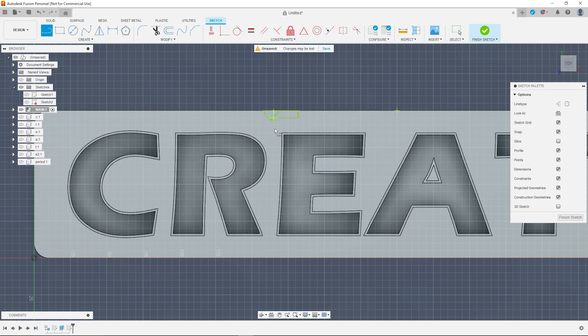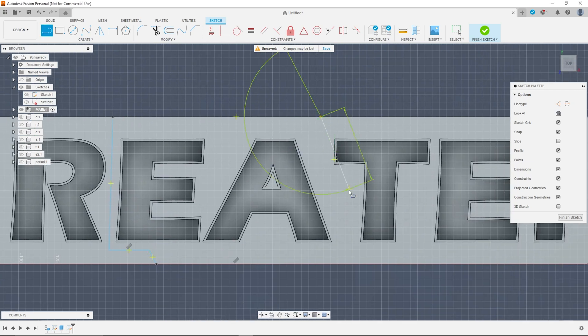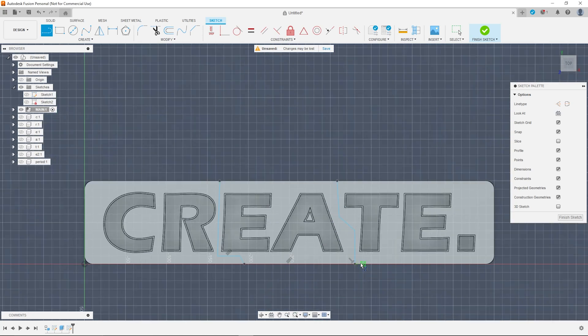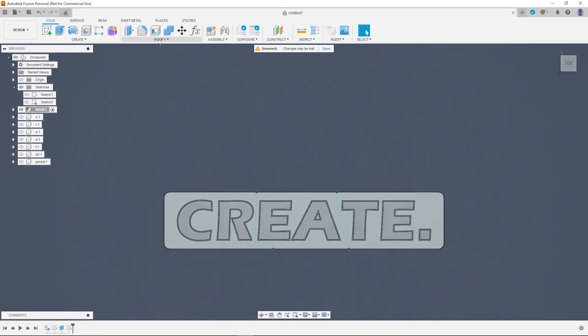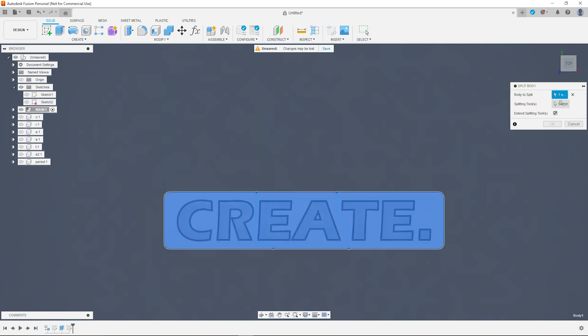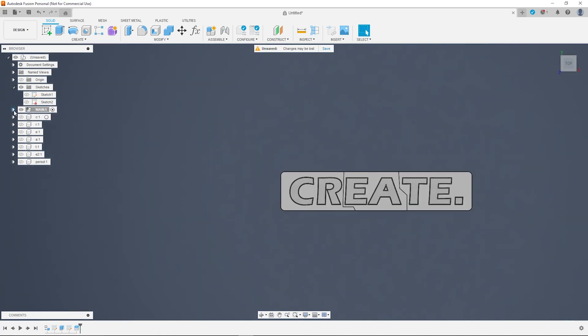Because my 3D printers weren't big enough to print this all in one go, I had to split the main body into different pieces so it could all fit onto one build plate, and then assemble it together at the end. I chose to roughly split two letters at a time — C-R-E-A-T-E and the period — going in between the letters so everything fits together nicely and I can just use superglue to hold it all together. Once you've created the division lines, use the split body function using those lines as the splitting tools, and by the end you should have two or three split bodies depending on how you've done it.